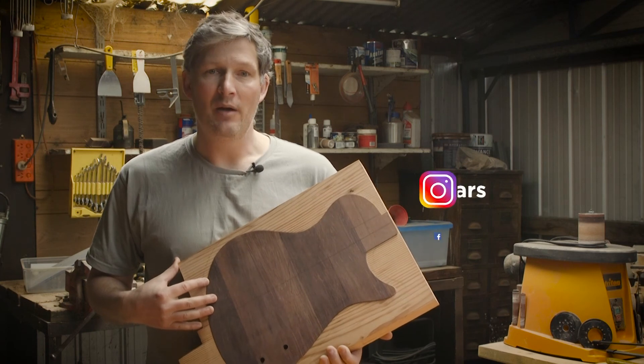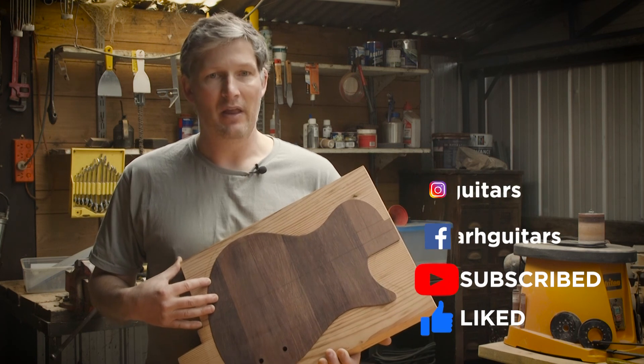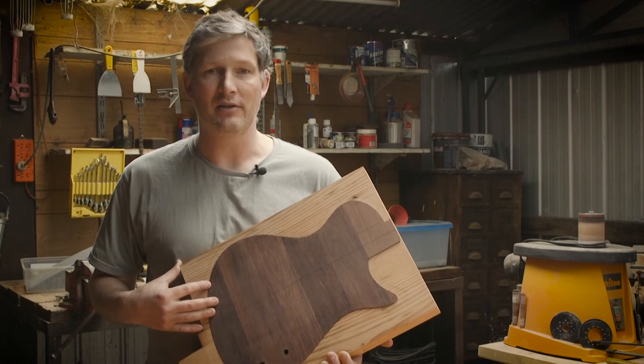If you haven't already, please subscribe and follow us on the social mediums at ARH Guitars. I'm Adam, and we'll see you next time in The Great Guitar Build Off.